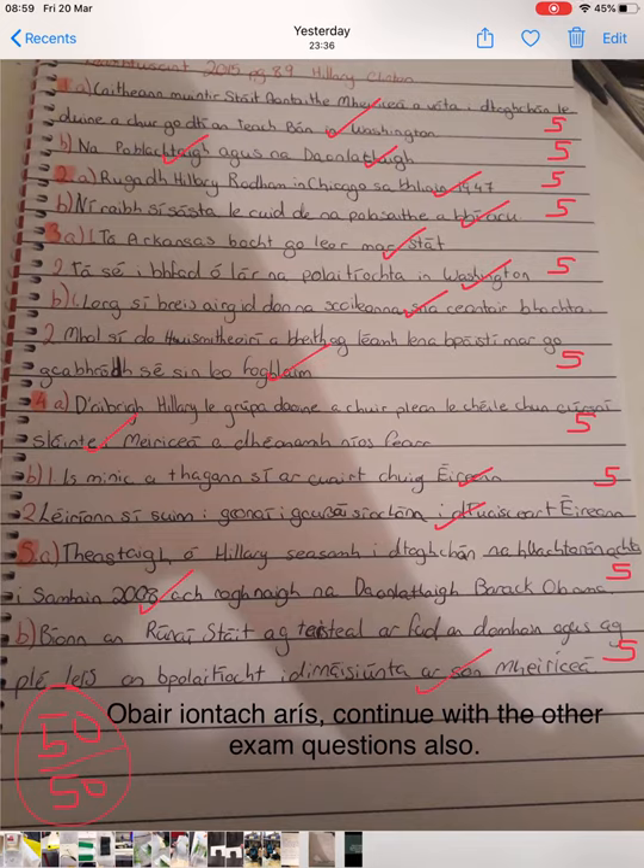Sometimes students will take a picture of their work — they've written it out, like in this case here — and you won't be able to mark it and give it back to them. So what Veronica did was she ticked the boxes, put writing underneath, and that can be sent back as a picture. You just save it afterwards; it's in your photo stream when you've finished marking it, and you can just email that picture back.